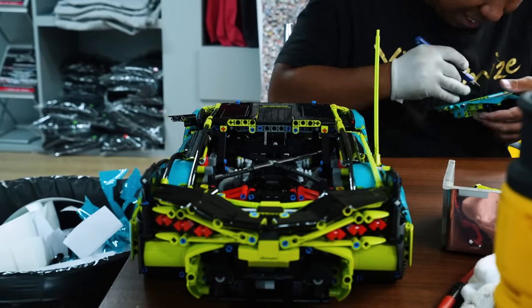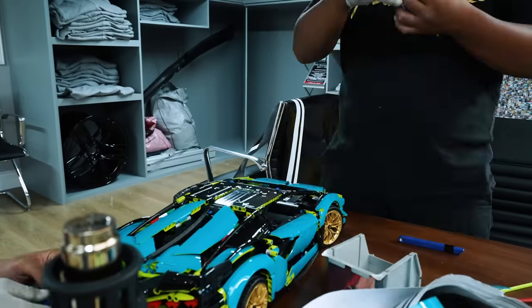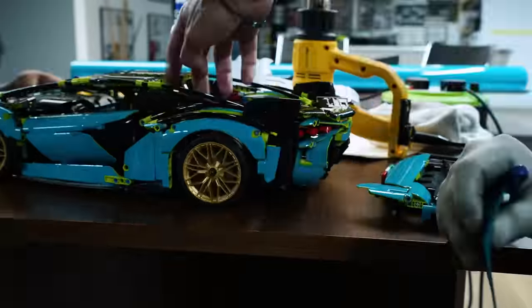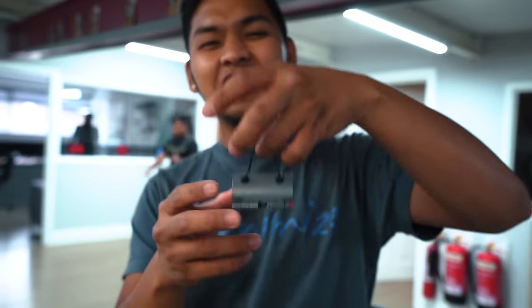So the plan on this Lego Technic will be the same as the Sián — black roof, spoiler, wing mirrors, but the rest we're going to make blue. I think this has to go blue — even the little luggage bag. Let's do it.